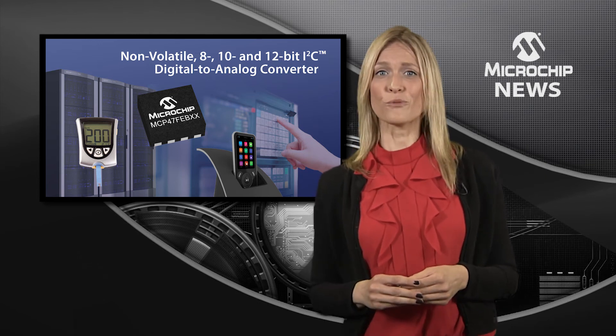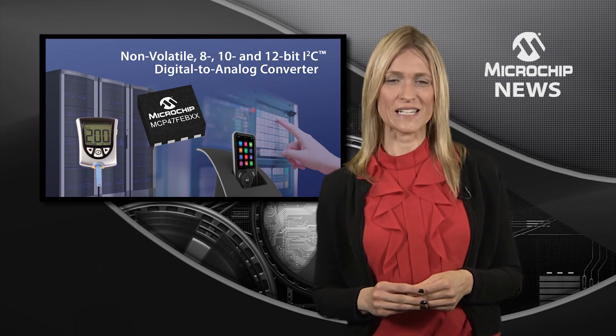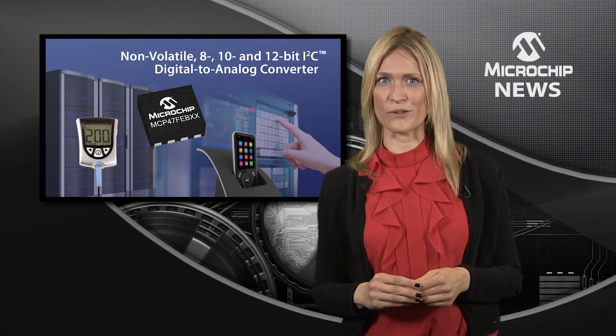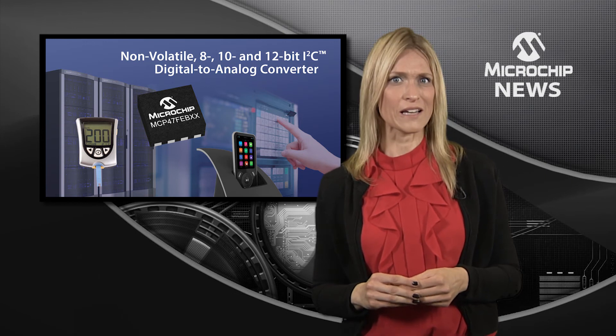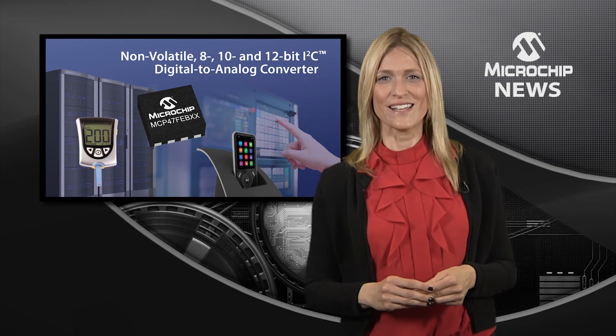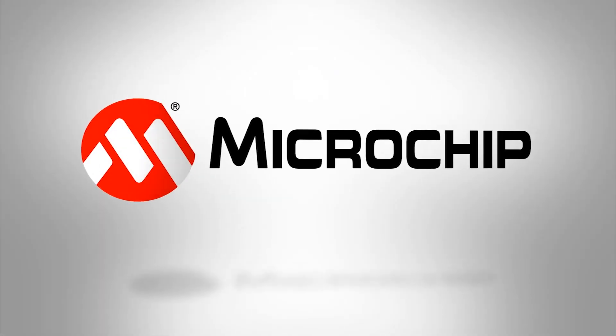What's more, software-selectable voltage references give you more design flexibility. Plus, the different shutdown modes mean that you can significantly cut current consumption in your power-critical designs. Learn more about MCP47FEB D-A converters by checking out the website today.